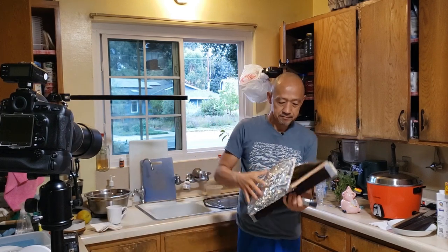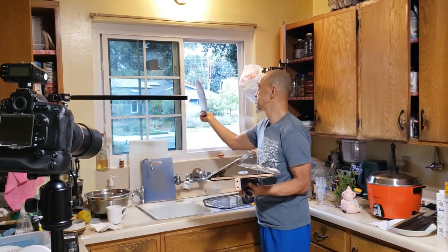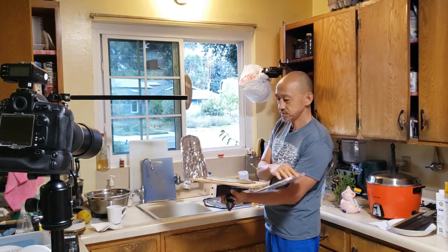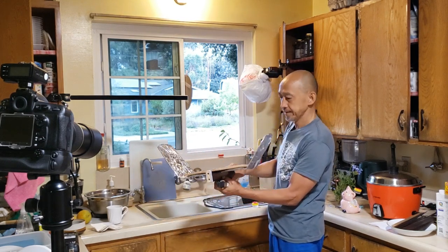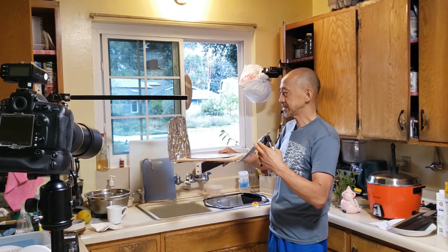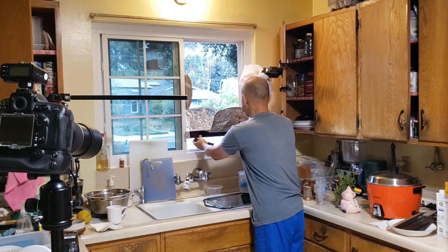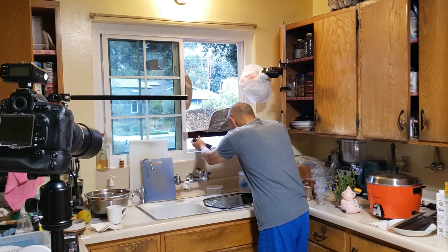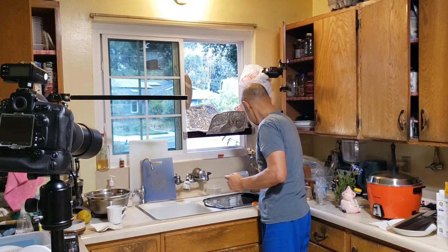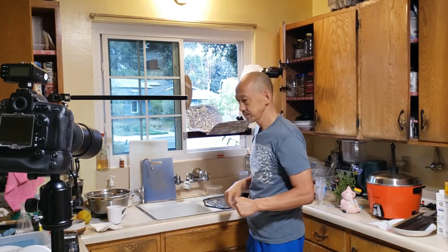Here I have the support structure. I just velcro a gold reflector — a circular reflector from a birthday cake tin, actually. I open up the aluminum foil reflectors, with a gold reflector in the middle, and simply velcro this entire support using a clamp to the window frame. Now it's nice and secure, or reasonably nice and secure.